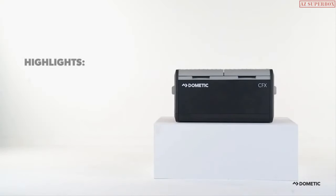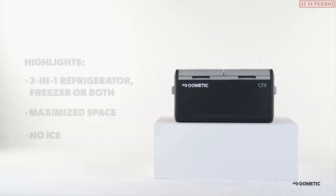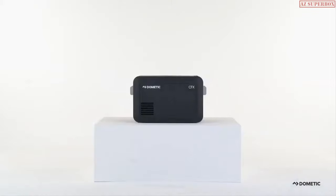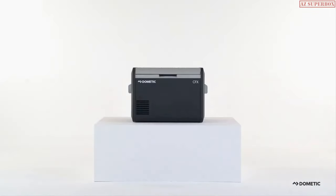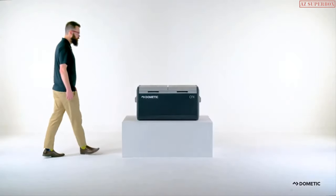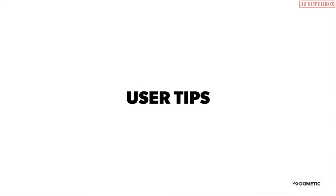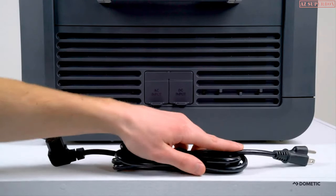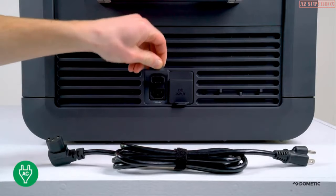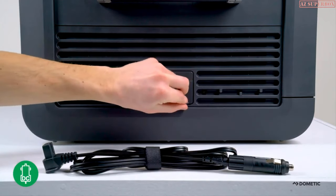Dometic knows space can be a concern when preparing for a trip. We also know cooling and freezing without ice can be a necessity. That is why we designed a full line of CFX3 powered coolers, ranging from an ultra-compact cooler to our dual zone models. The new generation of CFX3 powered coolers offers superior design and performance. Prior to departure, cool your CFX3 to the desired temperature by using your home's AC outlet, which will lower energy consumption when the CFX3 is using your vehicle's DC power.